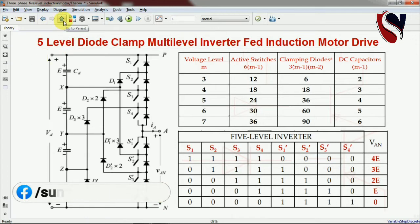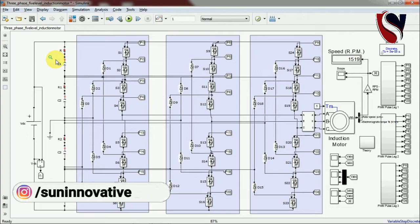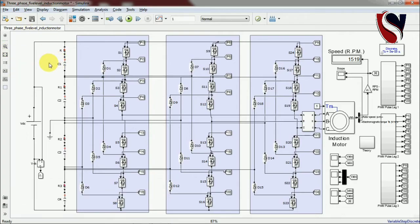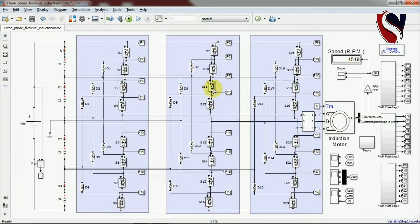This is the simulation of the PWM technique and the five-level diode clamp inverter. According to the theory, three legs are present: the first leg with four upper and four lower switches, the second leg similarly, and the third leg equivalently. The induction motor is connected at the output of each leg. Measurement arrangements and PWM block subsystems are provided for each leg — one, two, and three — with measurement probes connected.